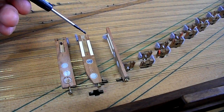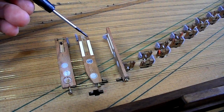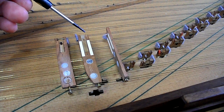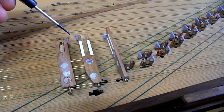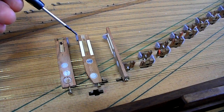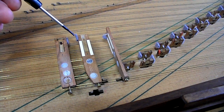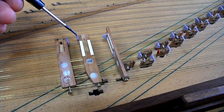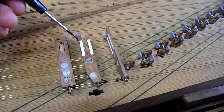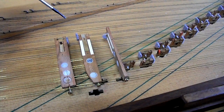The damper slot is here and the dampers fitted originally were very, very thin and not that effective. So I've adopted a solution which is completely reversible of gluing these little pads of damper felt onto the side of the jack. They're then trimmed to length and at a diagonal so that they work effectively on the strings.